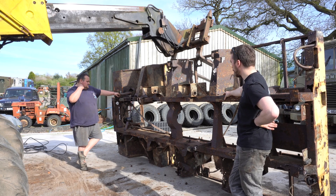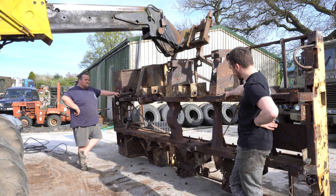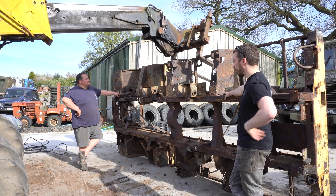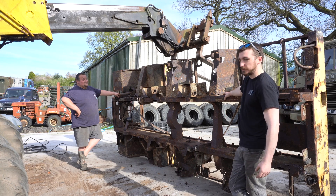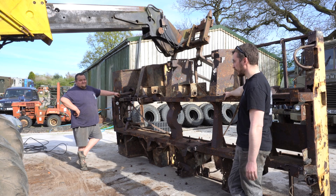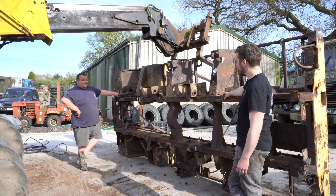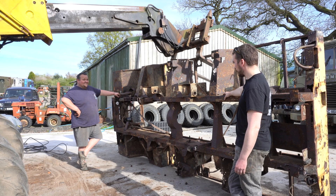It's a very simple box section with brackets welded on - farmer's patent sort of stuff. It's all flat plate and box. But while we could make a new one, we don't want to because the point of it being a prototype vehicle is that it's original and it's survived as long as it has. Only just. So we'll try and save as much as we can.